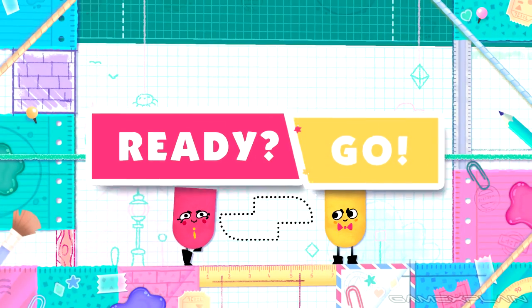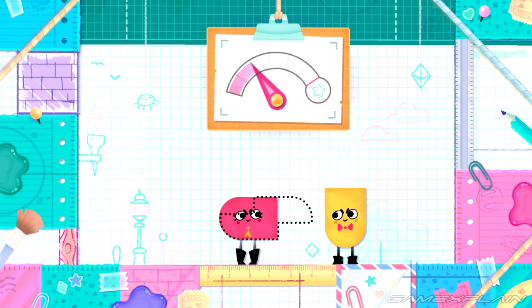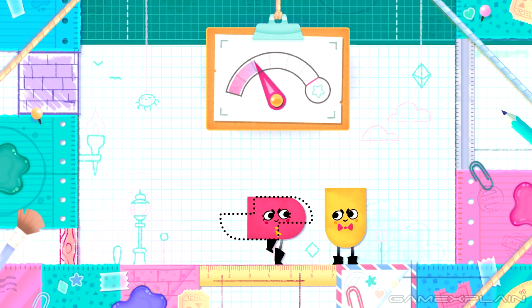Each level is a single screen and usually has only one puzzle to overcome. A handful of levels will hint at what shape you have to make, such as a paper plane and the balloon popping level. Really there's no story here, just pure gameplay.